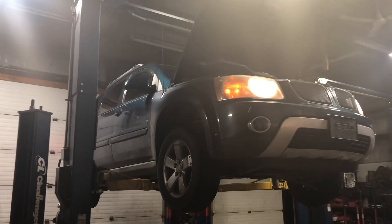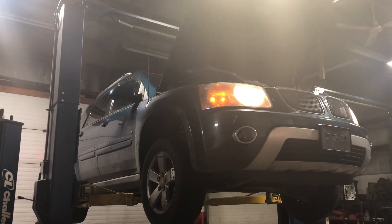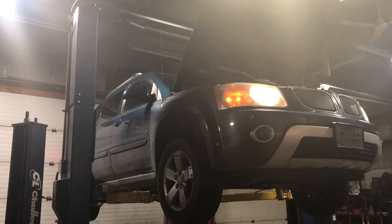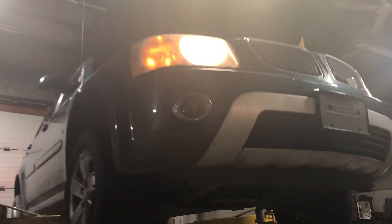This is a Pontiac Torrent. I do transmissions constantly. They wanted us to fill it, check it — they had no idea how to do it, couldn't figure it out. Let me show you how to do it.